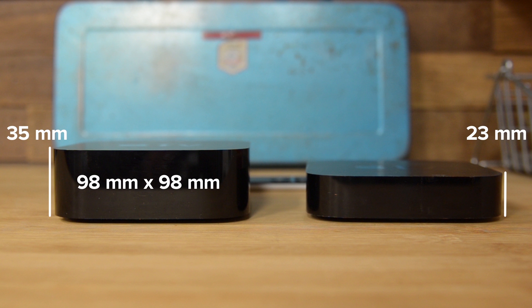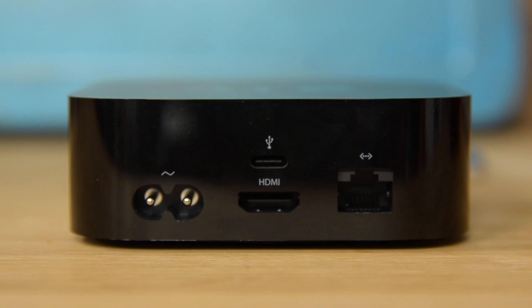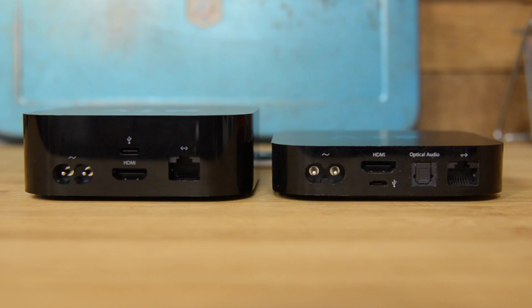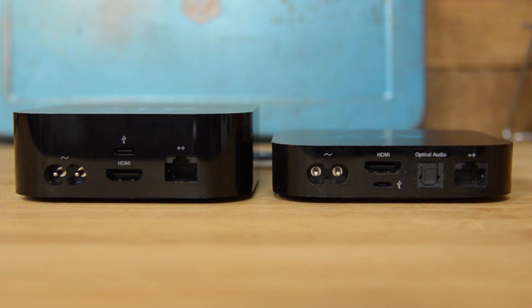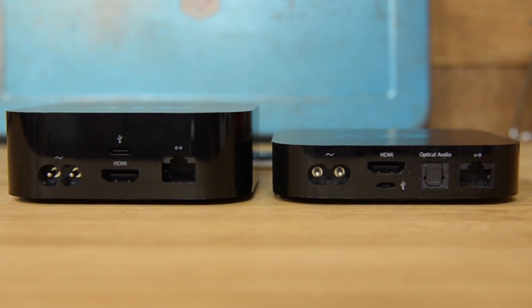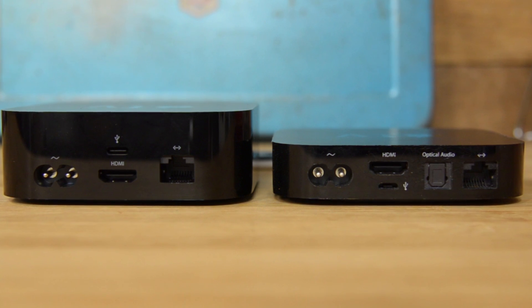The Apple TV also got a bit heavier, weighing in at 425 grams. On the back of this new Apple TV, you'll notice that some ports have changed. The familiar power, ethernet, and HDMI ports are still there, but gone is the optical audio port and the micro USB port, which has been replaced with a USB-C port.